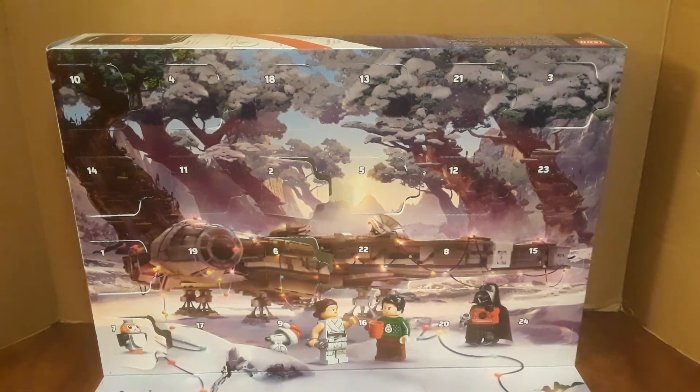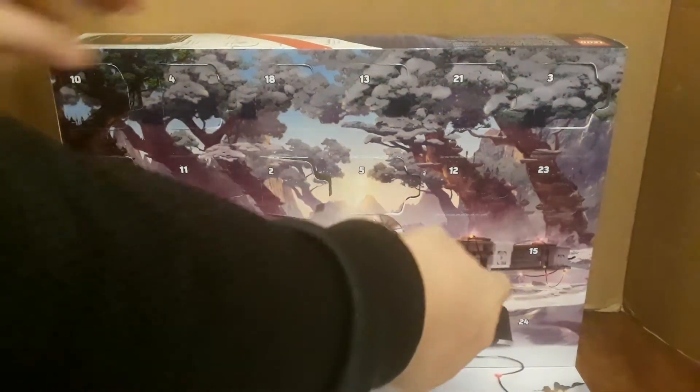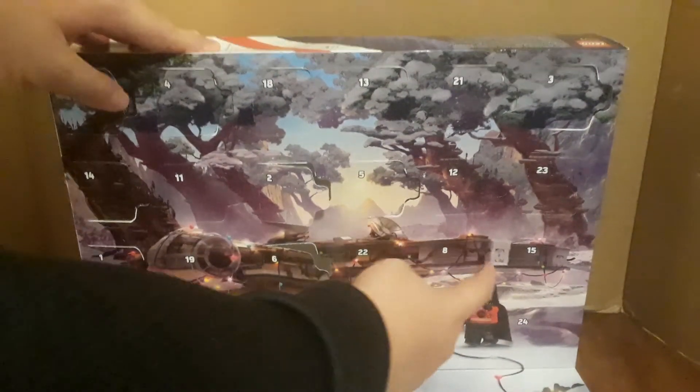Hello ladies and gentlemen, Tristan.DProductions here again with the LEGO Star Wars Advent Calendar 2020 Day 8. Can you guys spot Day 8? It's right here. I'm betting we're going to get a micro build today. Let's see how it is.